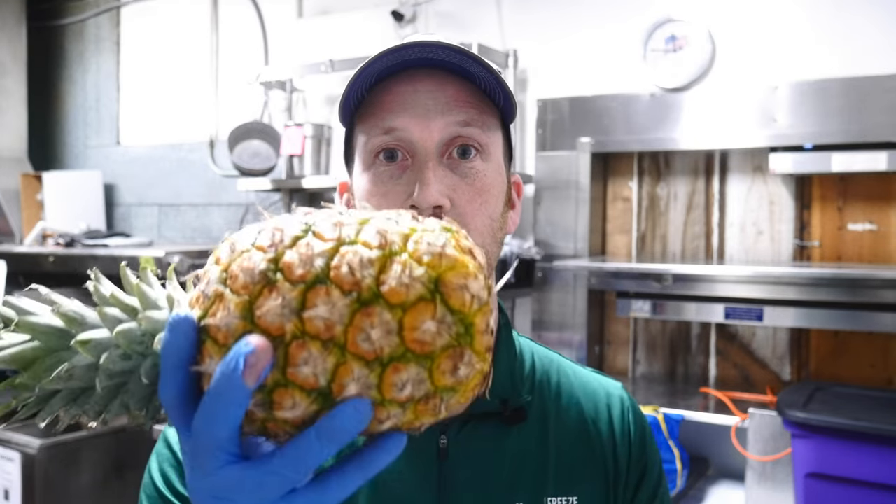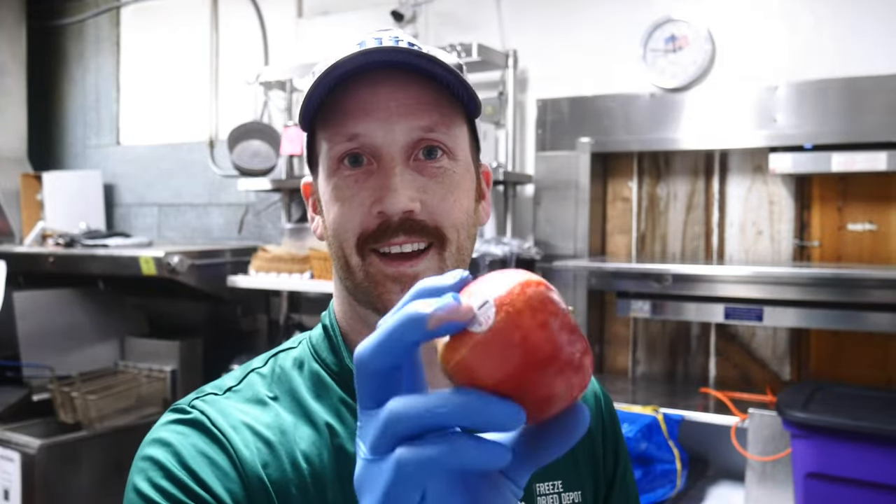The fruits we're going to do today to see gross versus net weight are pineapple, raspberries, strawberries, blueberries, and apples.